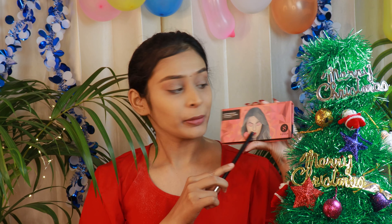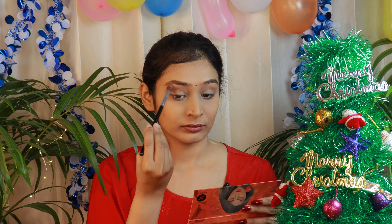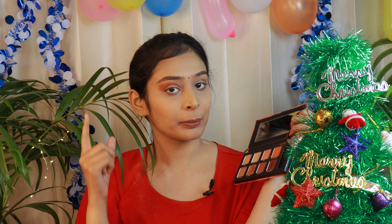For eyeshadow today I will be using Sugar Cosmetics Blend the Rules eyeshadow palette in shade 01 Flawless. First I will mix two shades and use them as my transition shade. The pigmentation of this palette is warm. Next I will take a dark shade and apply it on my crease just below the transition shade. Then I'll take a champagne gold shade and apply it on the mid of my eyelids and take it towards the inner corners.